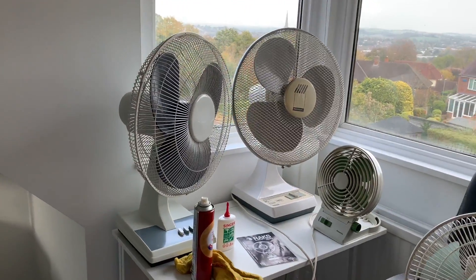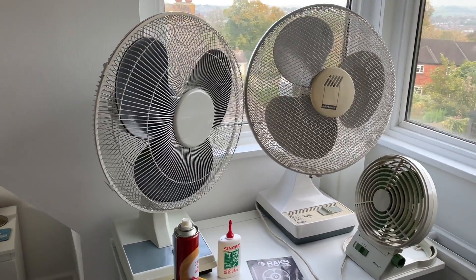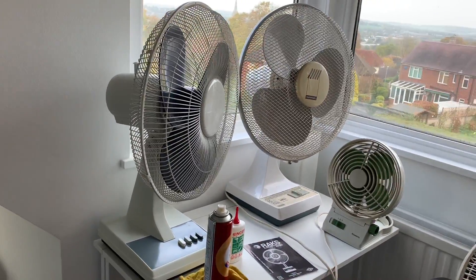Over here we have the workstation and you can see that I've got a couple of new fans here that I picked up the other day. Now that it's out of fan season, fans are getting considerably cheaper on marketplace, which I love, so I'm picking some up and reconditioning them.